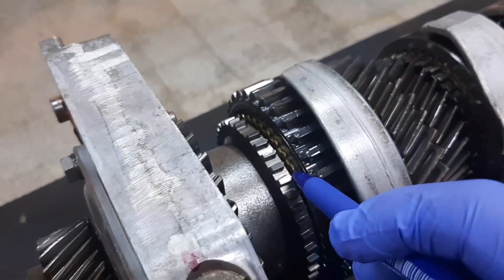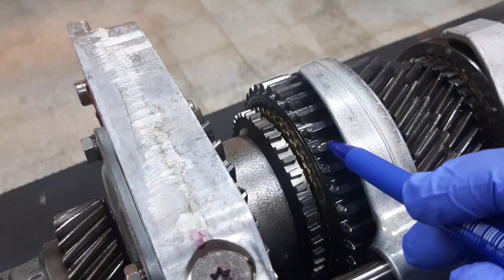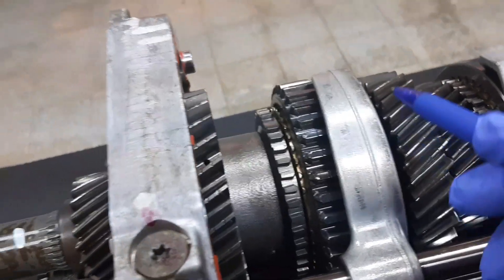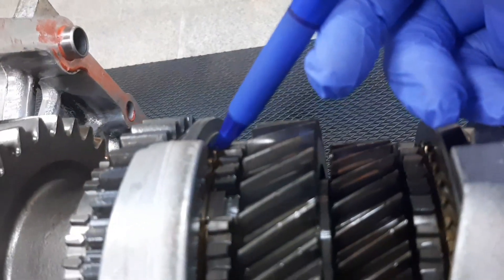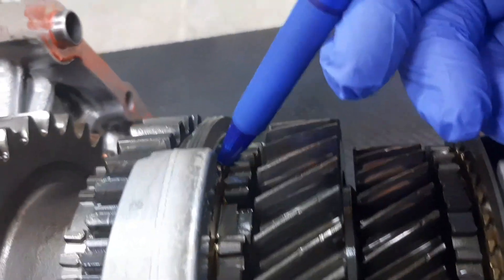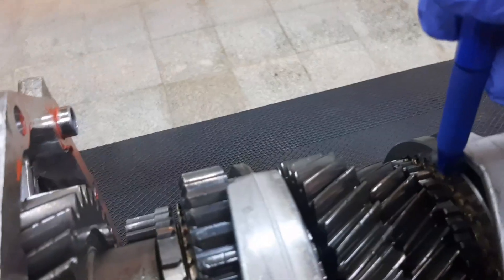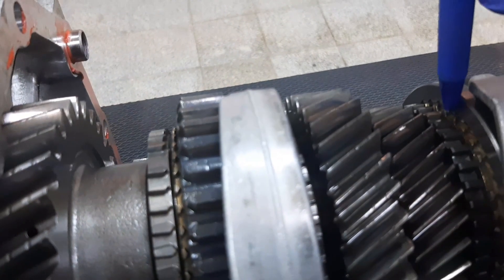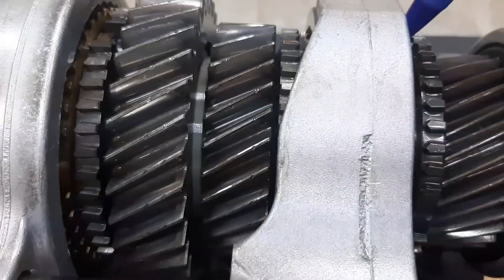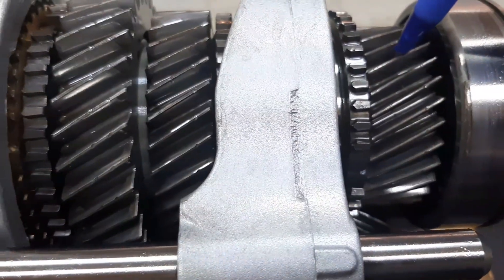This synchronizer ring is made of bronze. We have the sleeve for first and second gear, second gear, and the synchronizer ring for second gear. Then the sleeve for third and fourth gear, the synchronizer ring for fourth gear, and this is fourth gear.